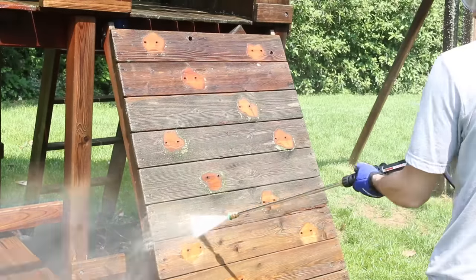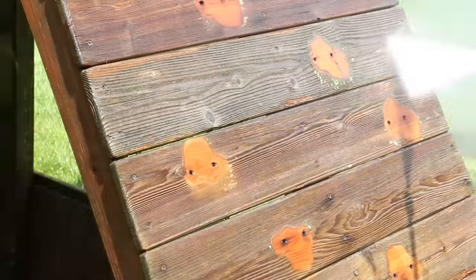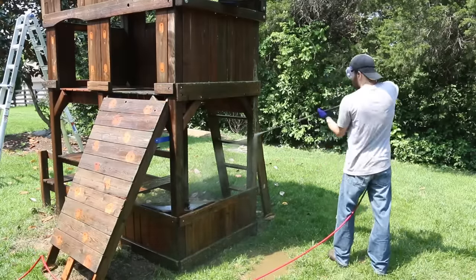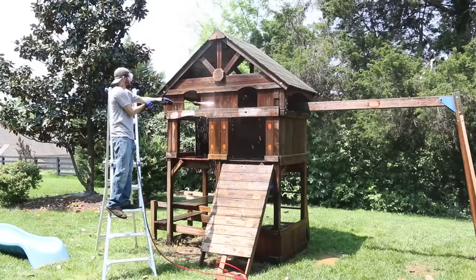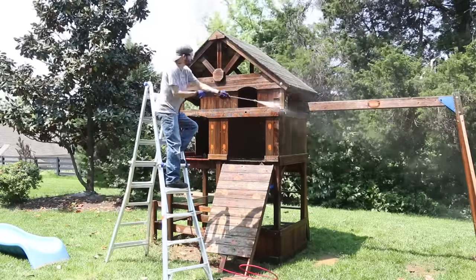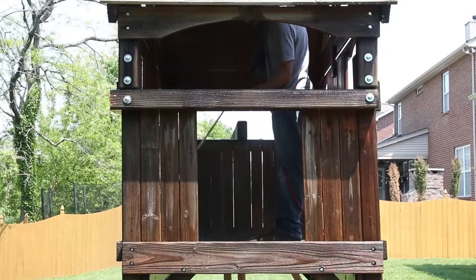There's a fine line between removing grime and destroying the fragile wood fibers of a softwood like cedar or redwood. Make sure you keep the water fan moving at a constant pace — if you slow down or stop in one spot it can easily gouge the wood, and I did this in a few spots that you can see.